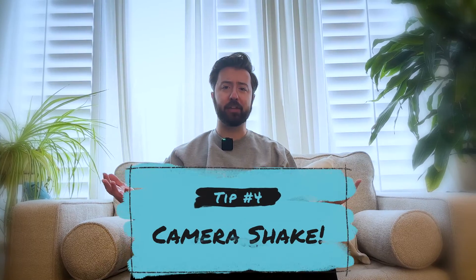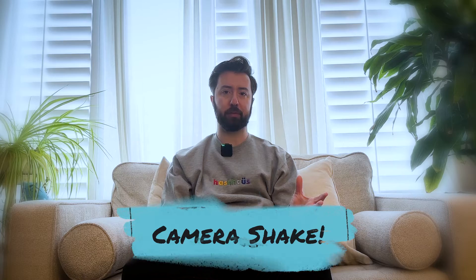Tip number four: add camera shake. Camera shake may sound like a no-brainer, but it's one of the easiest things we can add to give our shot life. When I say add camera shake, I don't always mean add a bunch so the camera's going crazy all over the place. We don't always need to see it, but we need to feel it. When you have a very subtle camera shake, there's a natural feeling to it instead of being a static shot. A static shot feels sterile and uncomfortable — and that may work in your favor — but a nice subtle camera shake makes it feel natural.